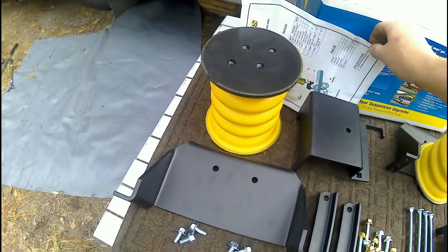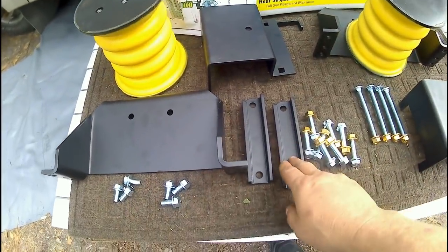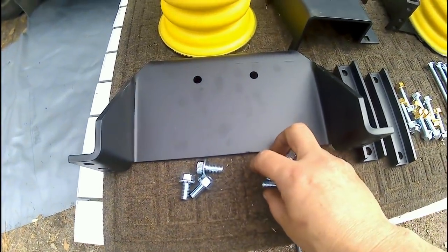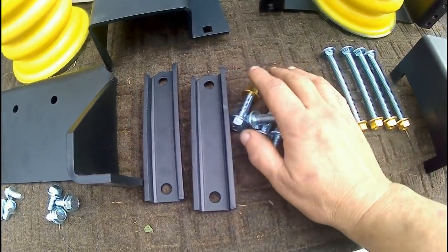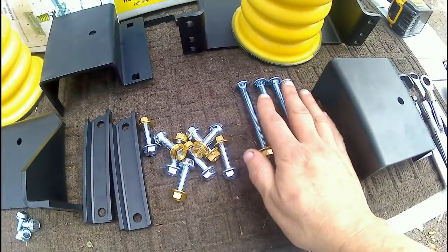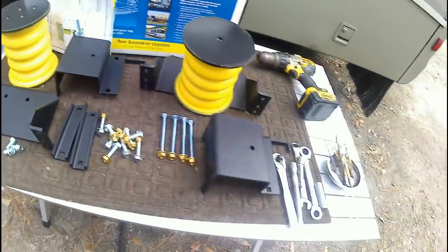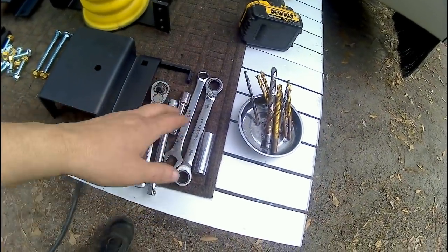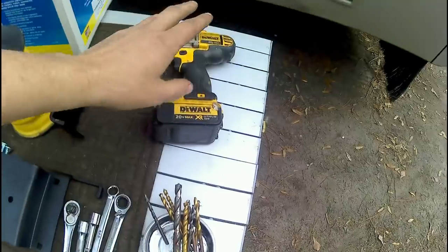Let me show you what comes with the kit for the rear set. You get your instructions and warranty card, the springs, your frame bracket, your spring bracket, your lower spring bracket, and the same for the other side. You get six bolts for mounting the bag to your brackets, eight bolts for mounting the brackets to the frame, and four four-inch carriage bolts for mounting your lower bracket to the frame.